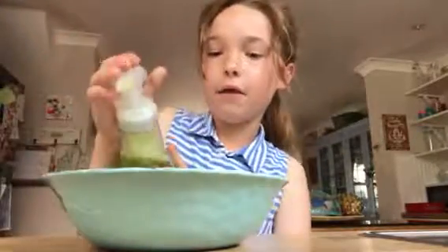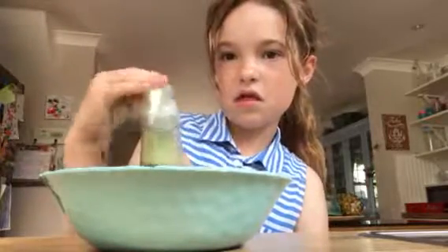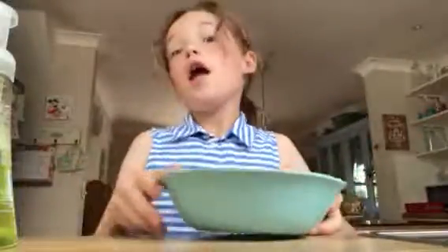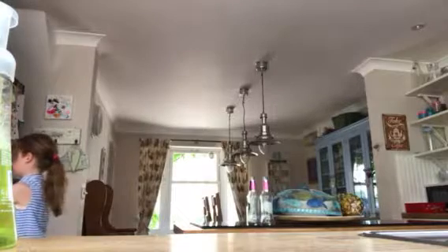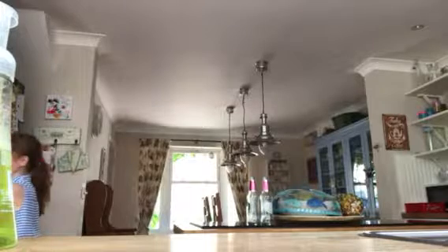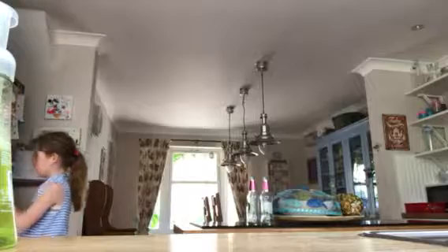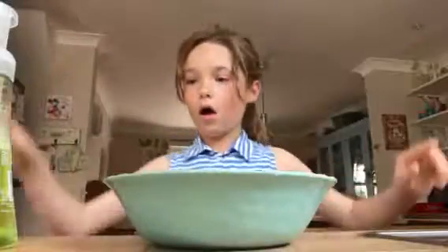I'm just going to show you — I'm adding an unfair amount of salt! Okay, now we're going to put in some hand wash. There's the hand wash. Now I'm just going to fill this up with water and then we can get on with the cool bit.